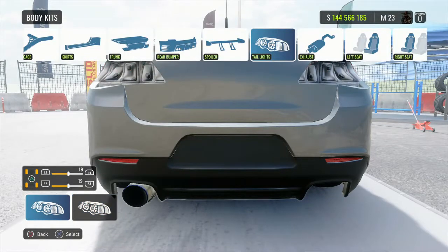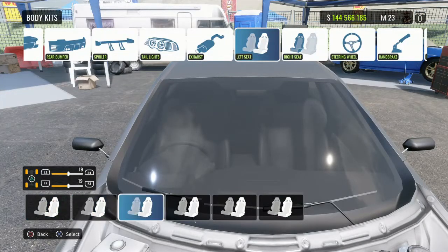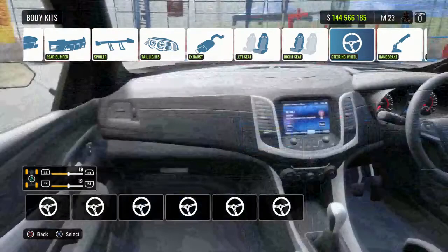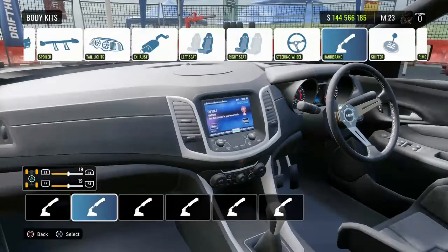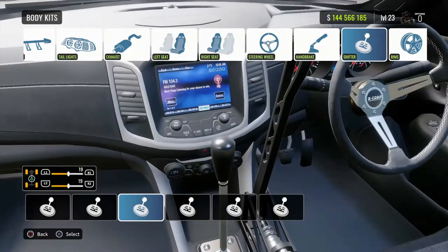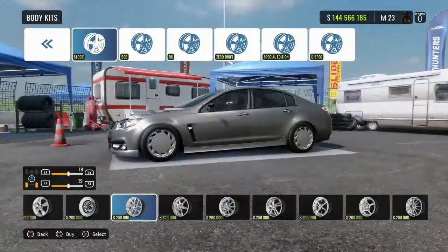For the rear lights we're just going to leave them. For the exhaust I'm going to go with the turn-down, because why not. For the front passenger seat and the driver's seat we're going to go with the Takata. For the steering wheel I want to go with something different — yeah, we'll go with that one. For the handbrake I want to go with that one, and for the shifter let's go with that one and keep it stock.